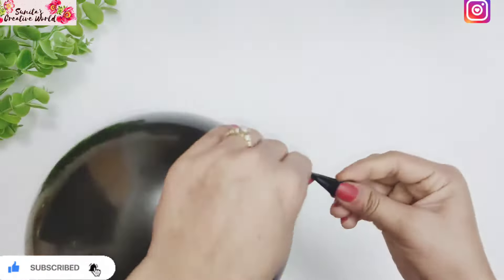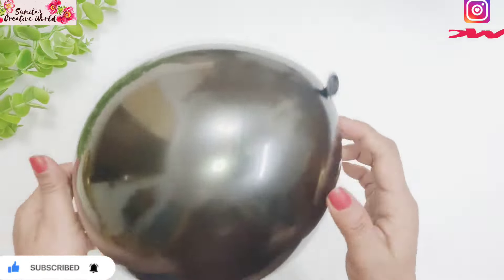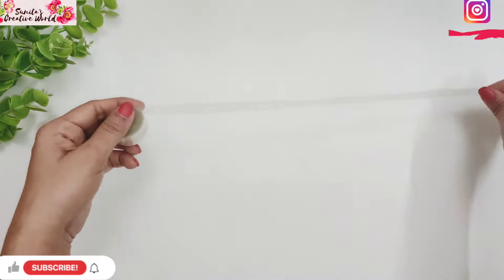Now we are going to use balloons. You have to fill them to medium size with the pump. If you don't have a pump, you can fill them by mouth. Fill all the balloons in the same way.